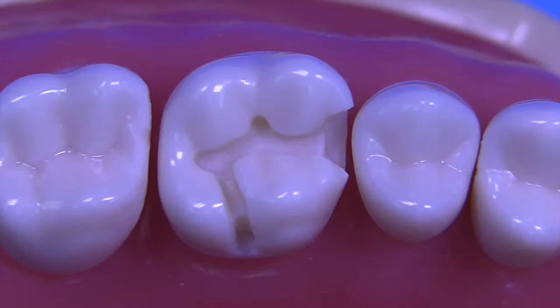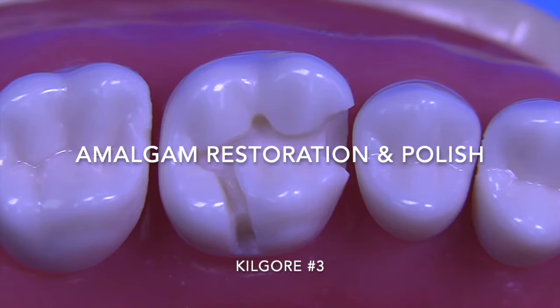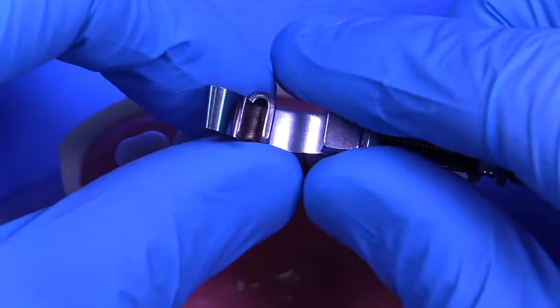Today we're going to cover the amalgam restoration and polish on the Kilgore No. 3 MOL. This was a prep done by one of our students. She did a really great job, so I said let me restore this.